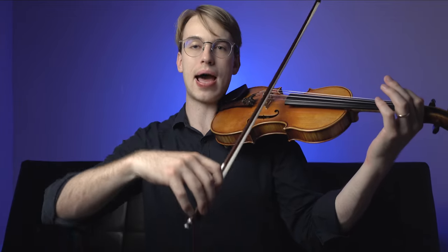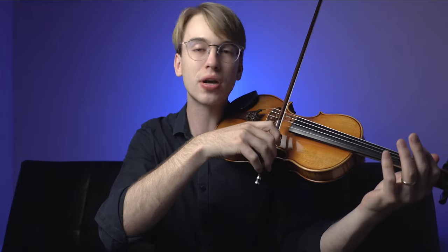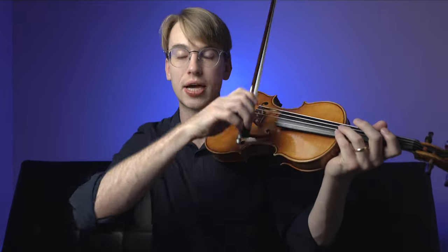Bow distribution is something I always talk about in my violin lessons, and it applies to the shaky bow topic. You may notice a shaky sound when going towards past the middle of the bow on a down bow. If you're a beginner struggling with this, I encourage you to dedicate time to the lower half, because the lower half is the heaviest part of the bow due to the frog. Working on exercises at the lower half means you won't experience a shaky bow. Full bows from the get-go are actually pretty advanced.